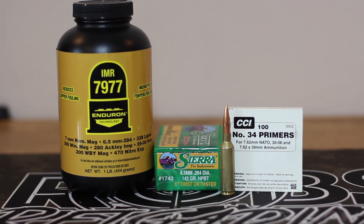It's time for another 6.5 PRC video. It's been a little while since we shot the rifle because we didn't have a whole lot of heavy class 6.5 millimeter bullets, but I was able to pick up some 142 grain Sierra Match Kings and that's what we're going to shoot today. We're going to use IMR 7977, Hornady brass, and CCI 34 primers.